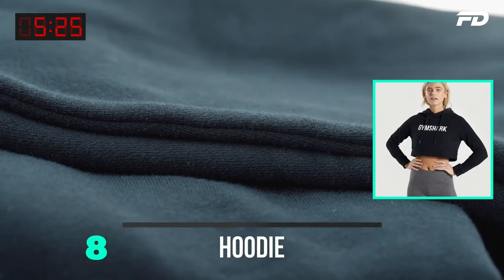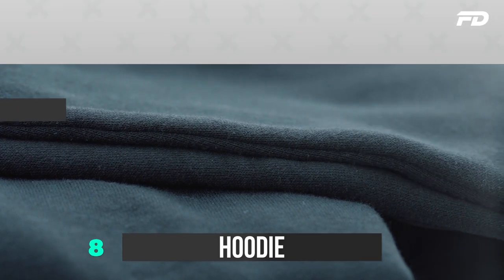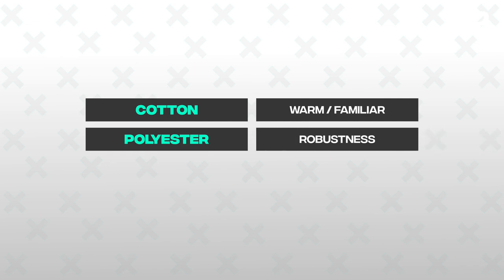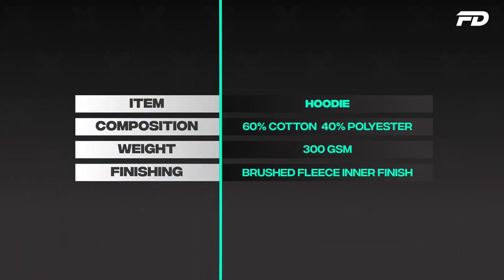Next up we have our hoodie. For the hoodie, a cotton polyester blend is going to be key. Cotton brings in that warm, familiar touch while polyester brings in robustness. We can also pile it with polyester, adding a brushed fleece finish, which is key for a warm and cozy hoodie you'd use during winter season. A 300 GSM weight is going to be a great thickness for this fiber composition.